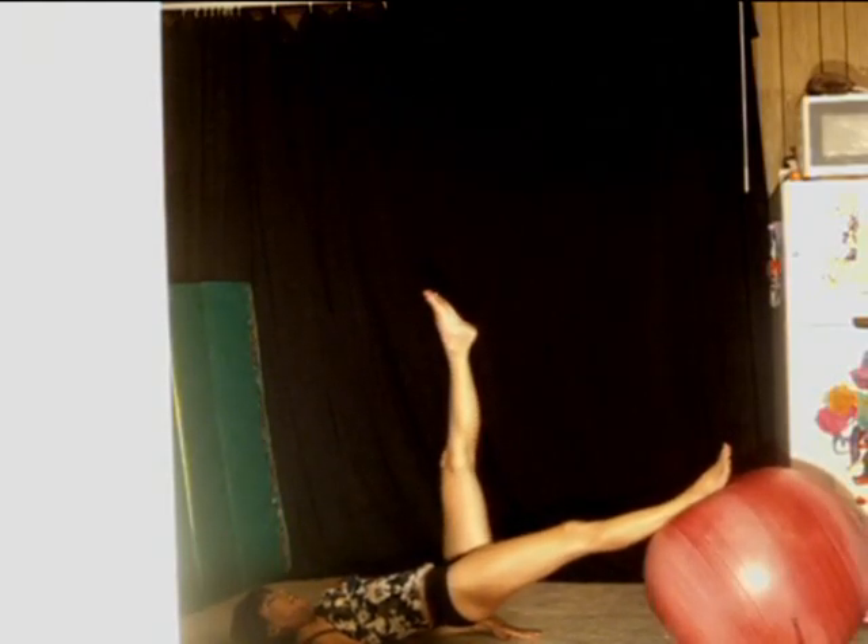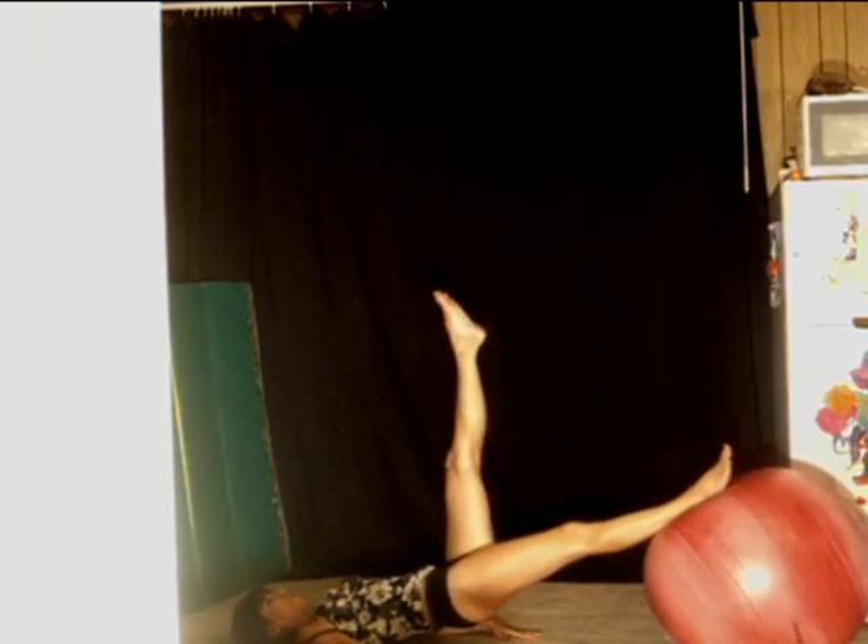Now you can take a break. Extend it and point the toe — counting up to eight, then bring it down for eight. Switch to the other leg, extend up for eight, and bring it back down for eight.